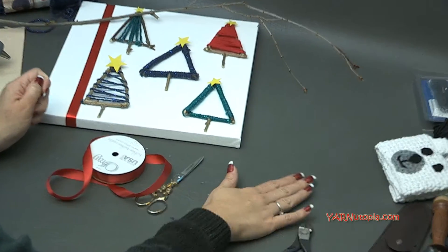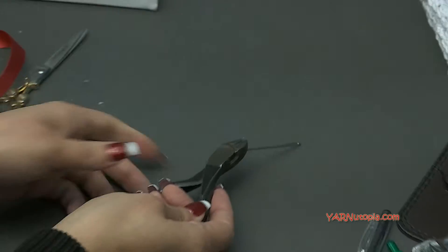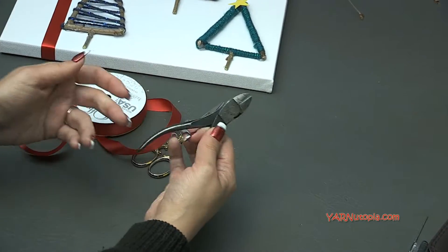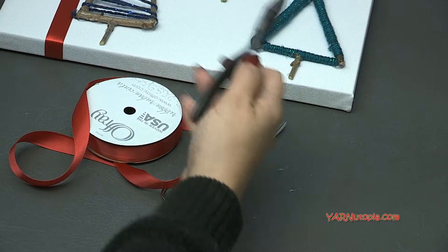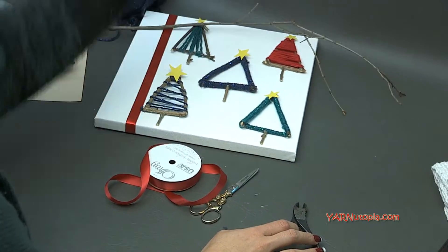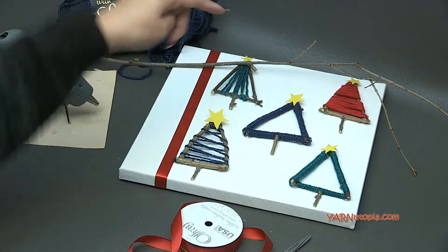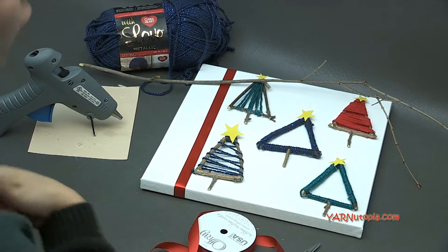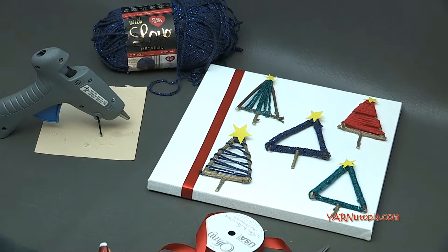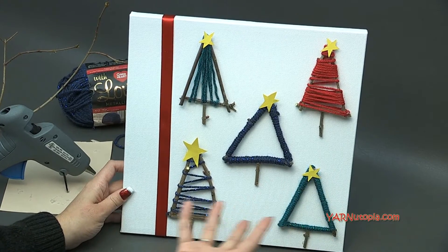You'll probably also need wire cutters, or shrub shears, to cut your twigs off the trees — you can just trim your pieces like this. So those are all the supplies you're going to need. A big thank you to Red Heart Yarns for providing the yarn for this project, to my dad for filming and editing this tutorial, and to you for watching. Be sure to subscribe to our channel before we start. Let's get started and make this cool canvas print.